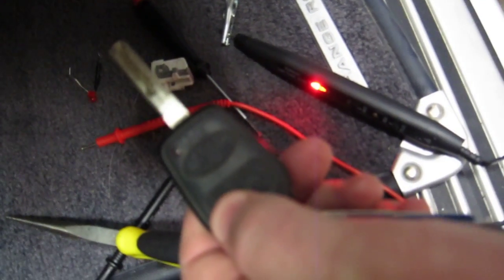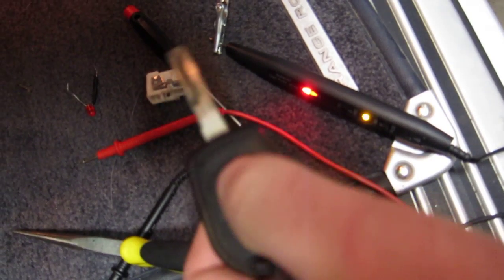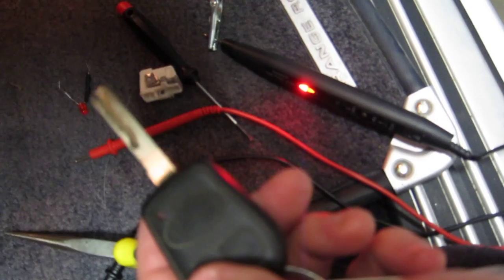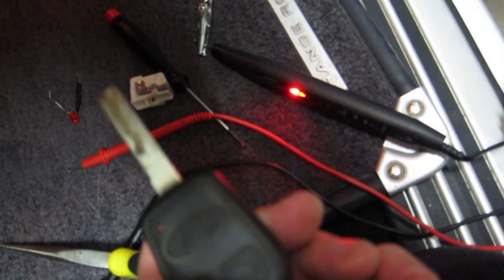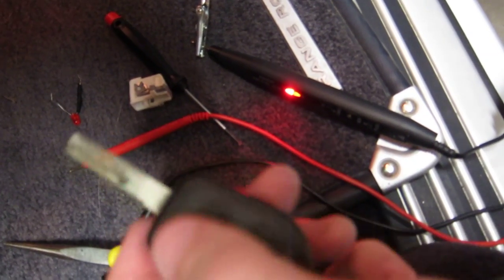Now when I operate the door lock, I can see the logic probe being dragged down as it intercepts the signal being sent to the door lock.